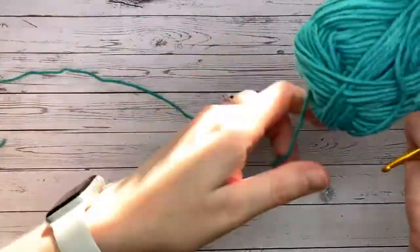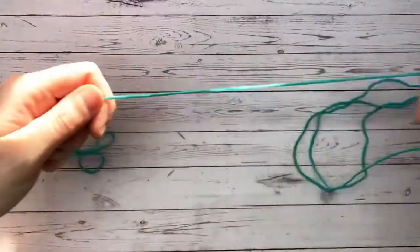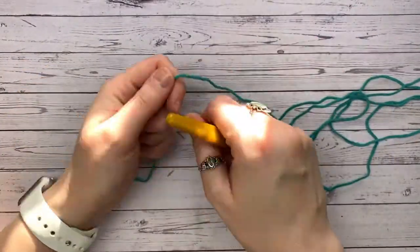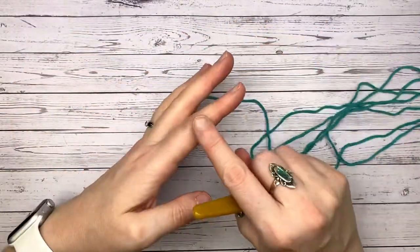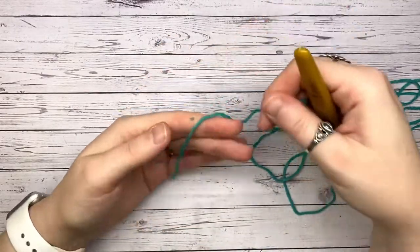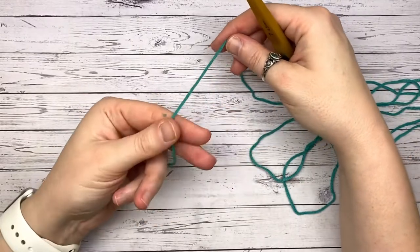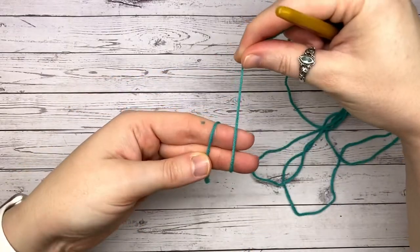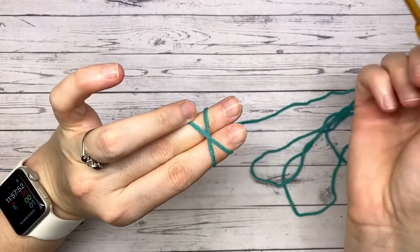Like any circle, we're going to start with a magic circle. I'll go quite slow, but if you're new to the magic circle, I'll pop a link above. So we're going to place our yarn over our two fingers like this, wrapping it around like so, bringing it back over and across the front.